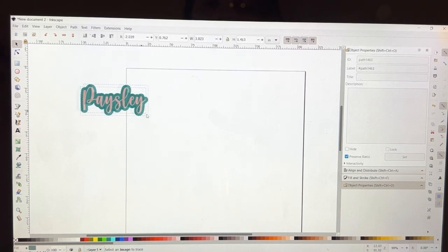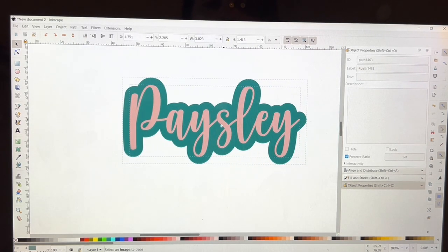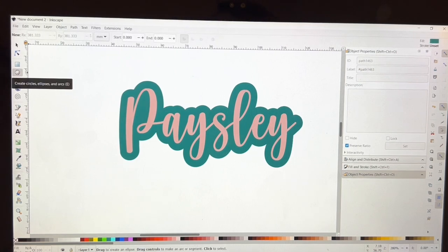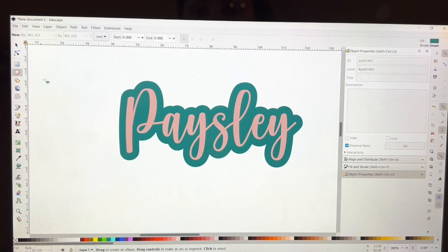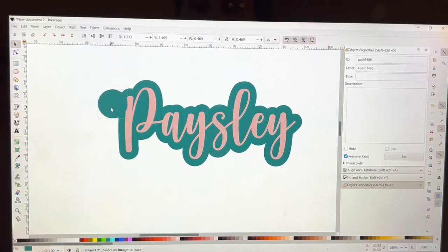That's a little over three inches. What I want to do next, since it's a keychain or backpack tag, is make the hole for the hardware to go through. So I'm going to make a circle — I hit Ctrl and drag at the same time so it's a perfect circle — and then I'll go ahead and attach it.